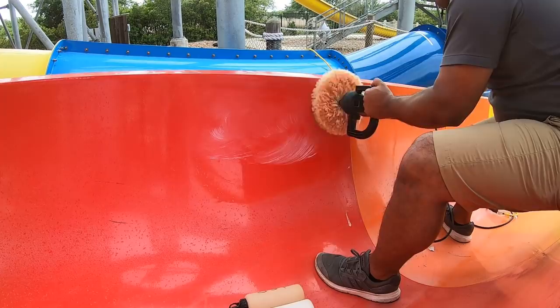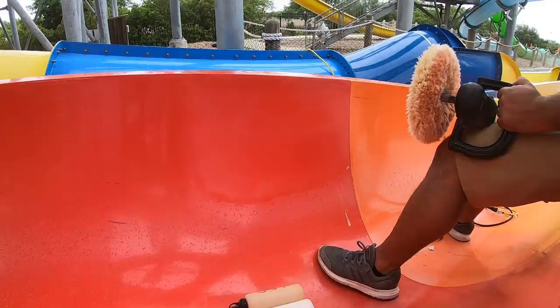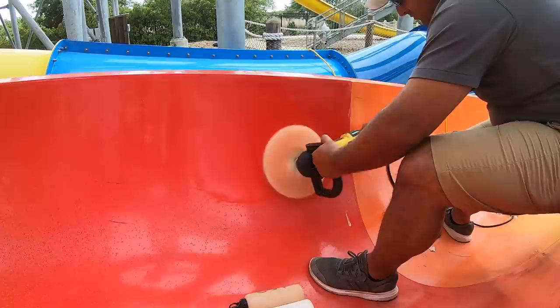Same process — spread the product out nice and even, get it into the pad as much as possible. I'm also letting it dry just a little bit — with wax, you want it to dry slightly first. Then the same process: go back and forth with no heavy pressure on the pad. Just letting it work — a little bit of pressure is fine, but I'm just letting it work.